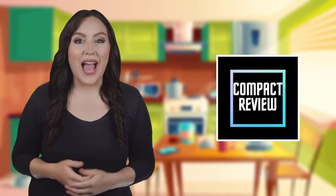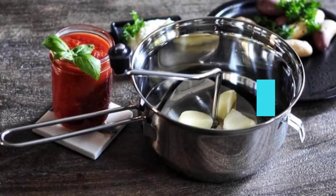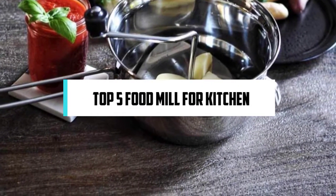Hi, if you are new here, welcome. You are watching Compact Reviews. We aim to update on the latest and best everything that has to do with cooking and the kitchen. We test them out in real life so you know what they're like even before buying them. In this video, we will discuss the top five best food mills for kitchen 2022. So let's get started.